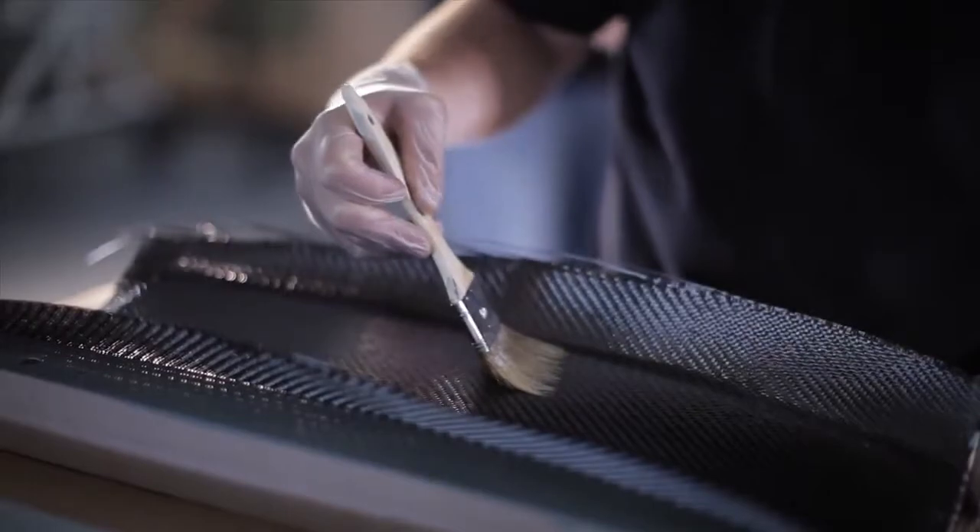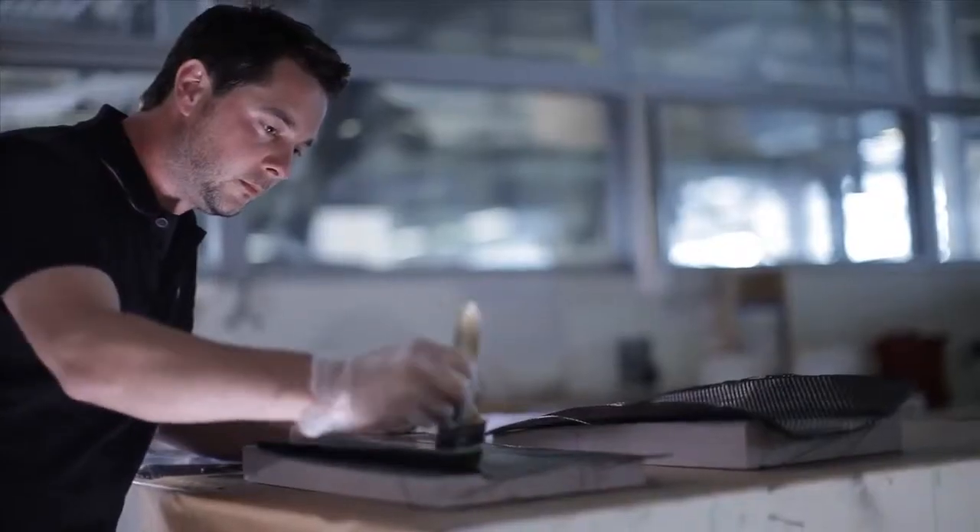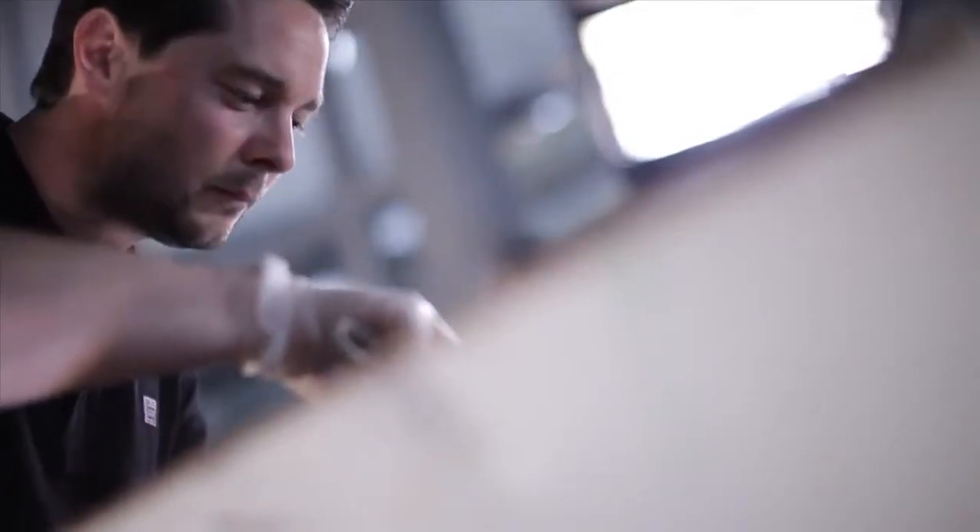The next step is to start the lamination process. This is done by applying epoxy resin on a carbon fiber mat in several layers to form the sandwich that gives the wing its strength.